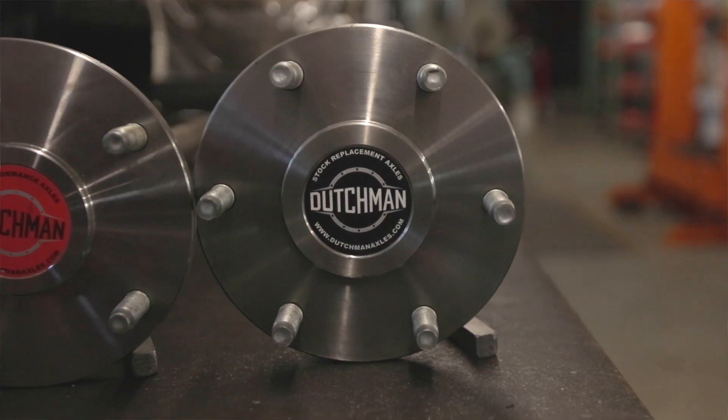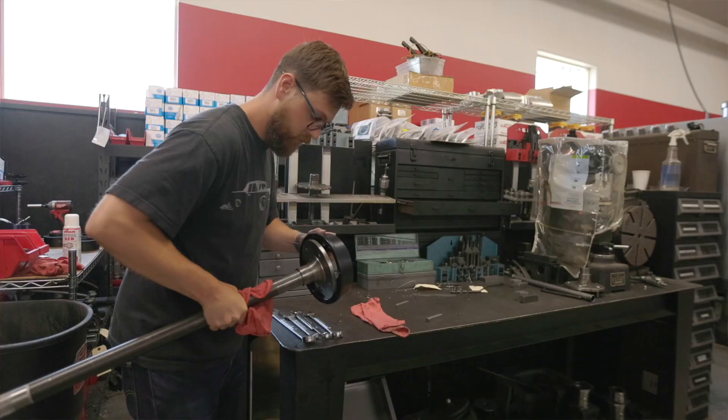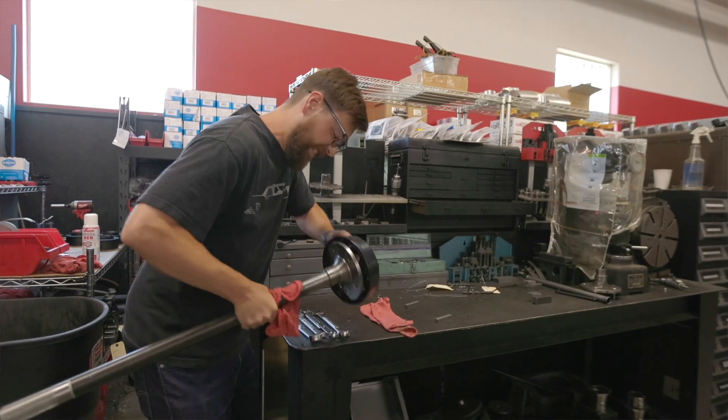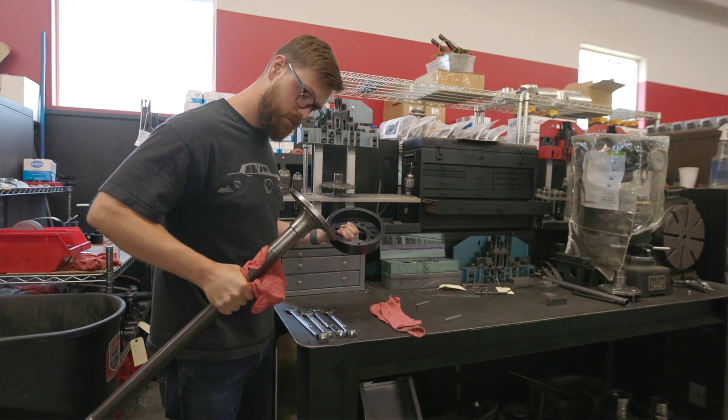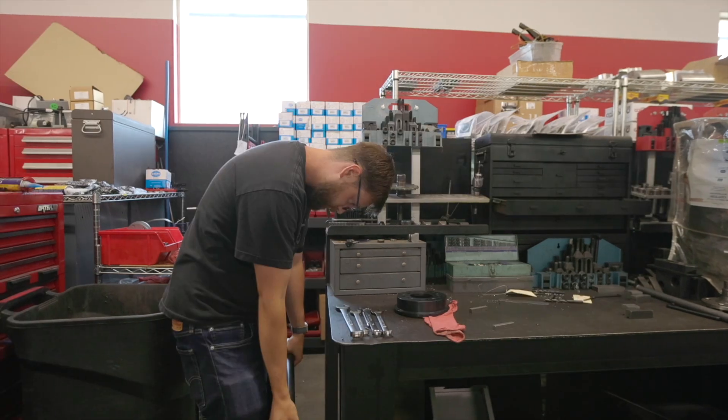Two: if you're going to a bigger bolt pattern — which we see a ton of — the flange diameter where the studs are installed in the axles may need to grow as well. If it needs to grow, you need to make sure it can fit in the drum or rotor, otherwise it's not going to fit. Those are a few things about making custom shafts you need to be aware of — how they affect the rest of your build, brakes, wheels, that kind of stuff.